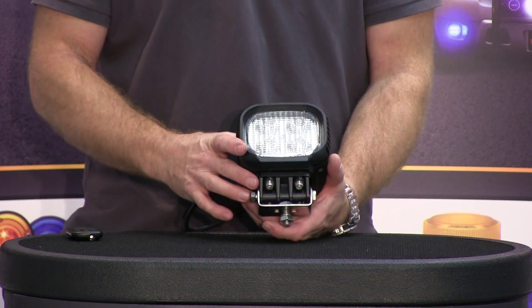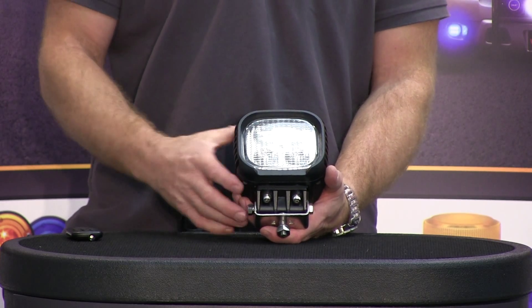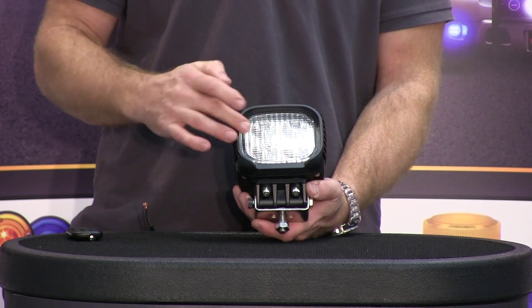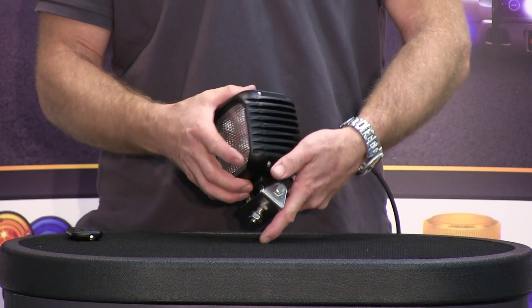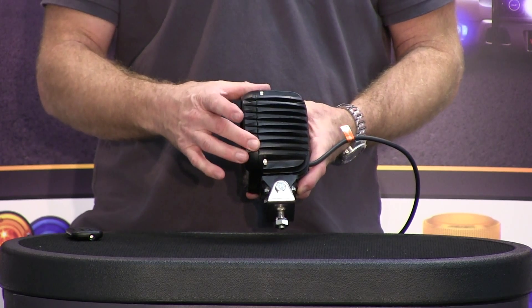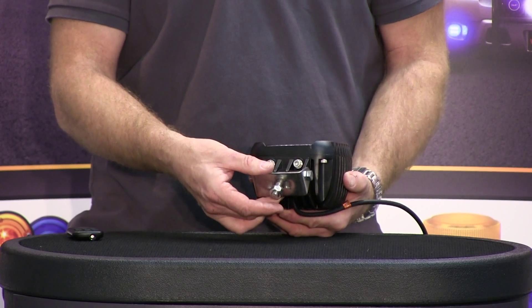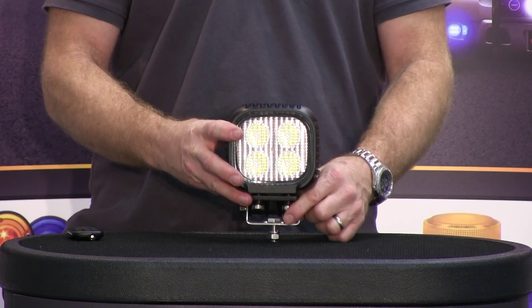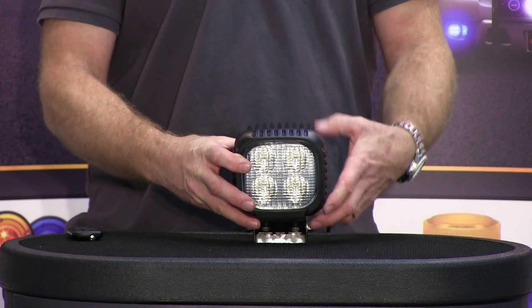The 2800 HD is a 2800 lumen light and uses four five-watt LEDs. It's got a fluted flood optic on it. It's a heavy duty cast aluminum light with a powder coated finish and all stainless steel hardware. Everything about this light is just heavy duty — the light itself is heavy, and the light output is incredible.